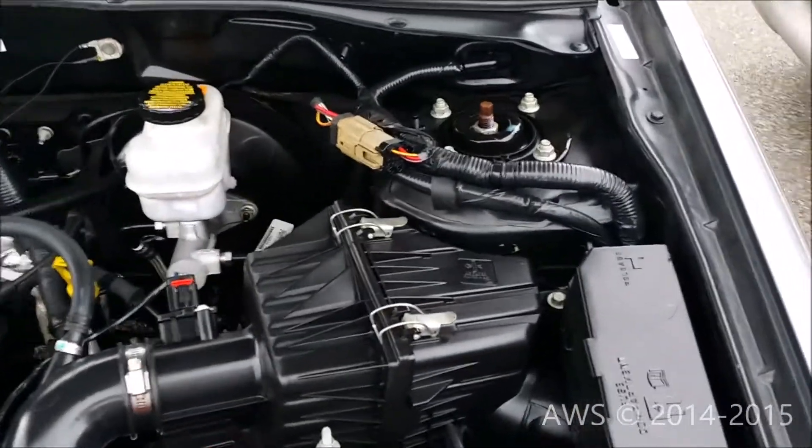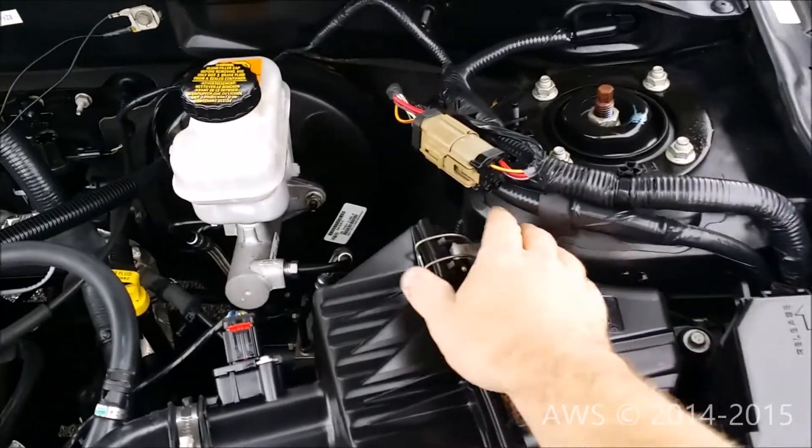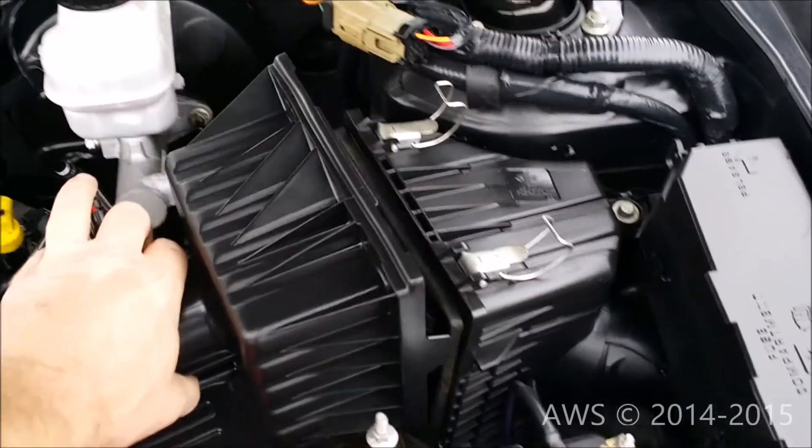The engine air filter on this vehicle is located on the driver's side under the hood near the back of the engine compartment. To begin, release the clamp latches. Carefully pull the cover back out of the way.